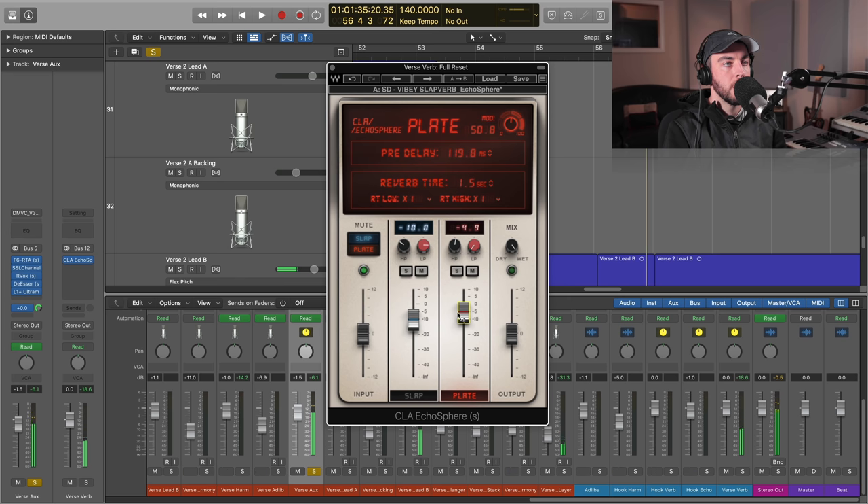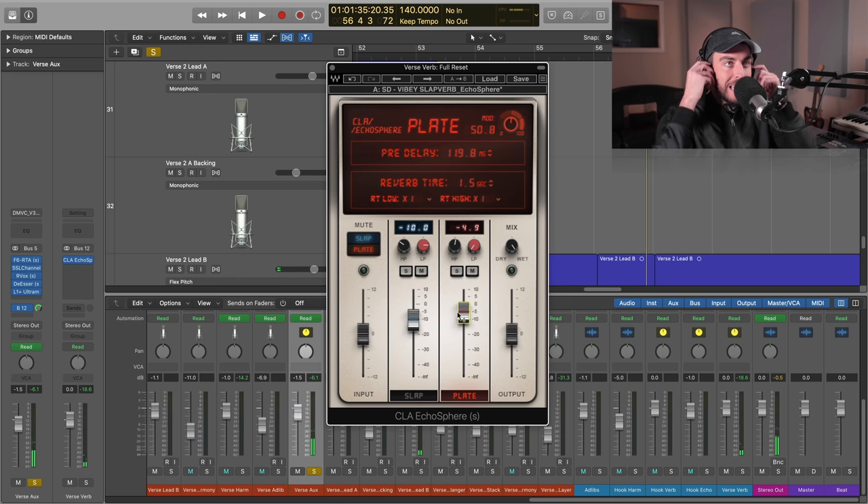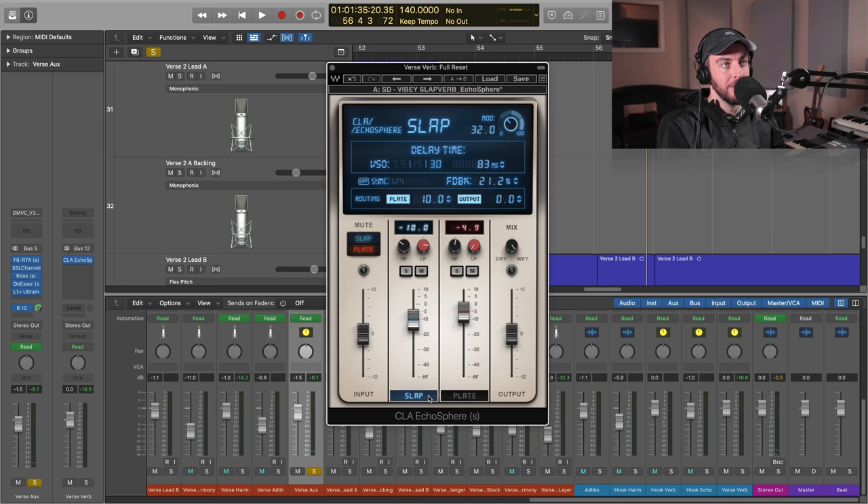Now we get the slap but we also get that space of the plate — the tail on that combined. If I turn it off with just this blend it's going to be very, very different with them independent.